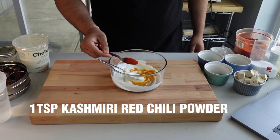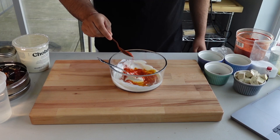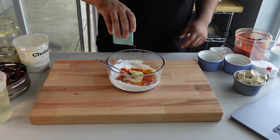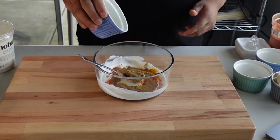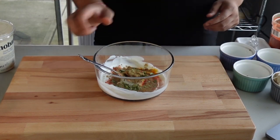Add a hefty pinch of Kashmiri chili powder, ginger garlic paste, cumin, coriander powder, and roughly chopped curry leaves. Give that all a mix.